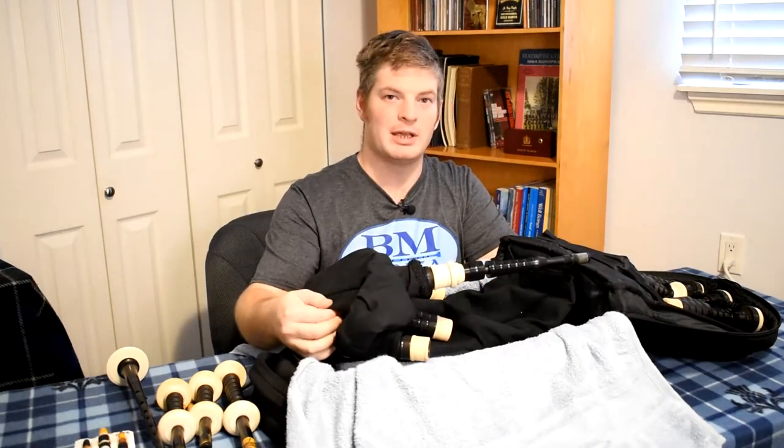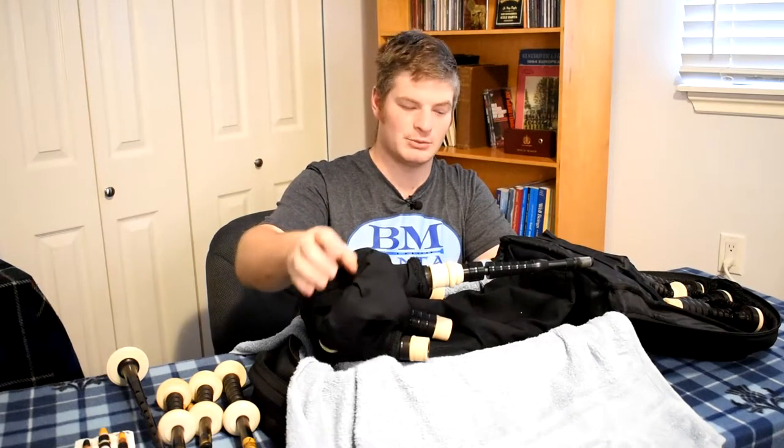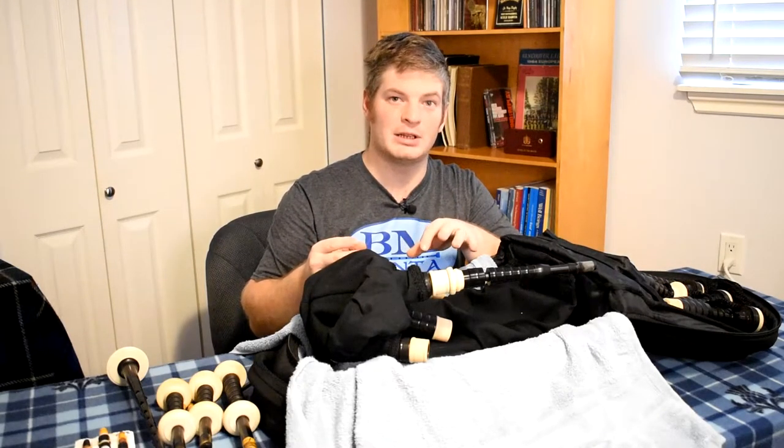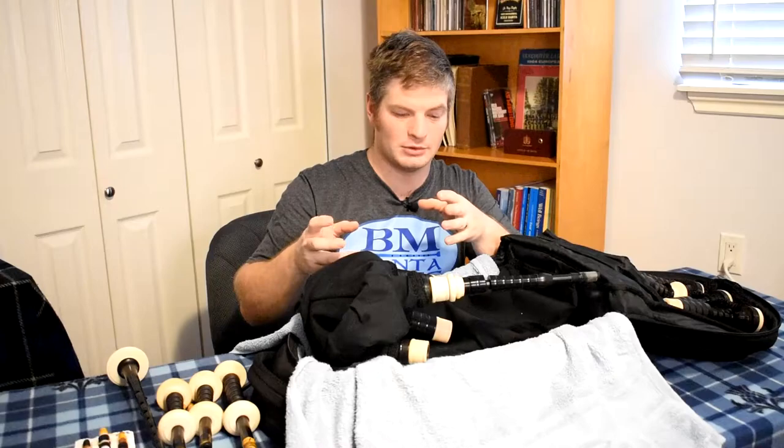I also have a pipe bag cover on here. I encourage you to keep it on, as it will help the pipe bag retain its level of moisture so that when you bring the pipes out of the case and assemble them, they won't take as much time to bring moisture into the bag. You'll be able to play them a little bit easier in a shorter amount of time, as they won't have dried out as quickly.